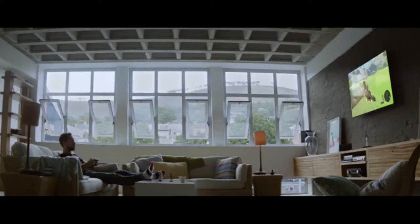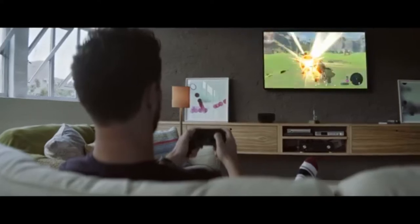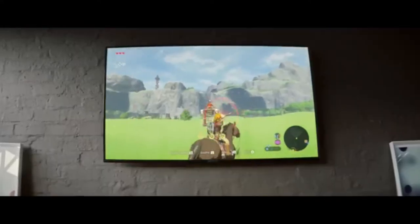A new game called Dragon Quest X is set to release only in Japan for the Nintendo Switch. This game is a massively multiplayer role-playing game and initially came out on August 2nd, 2012.